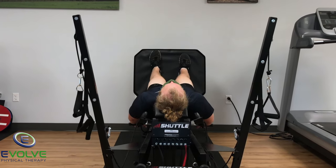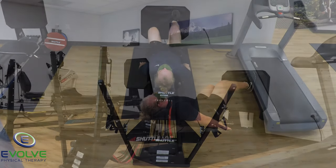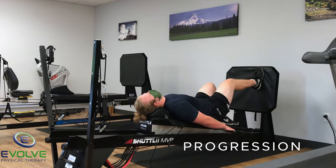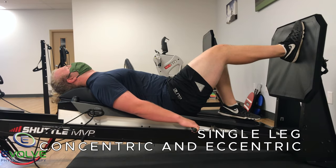This is one of the most effective ways to improve muscle mass. Progress to single leg for the concentric and eccentric phases — up with one, down with one.